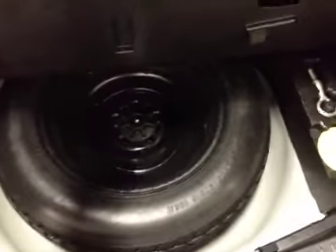Inside the cargo area you have plenty of storage space as well as pockets on the side for loose valuables. There is also a 12 volt power outlet. Up above you have a quick release handle for your back seats to fold down easily. Under the floor you have your compact spare tire, tool kit and jack.